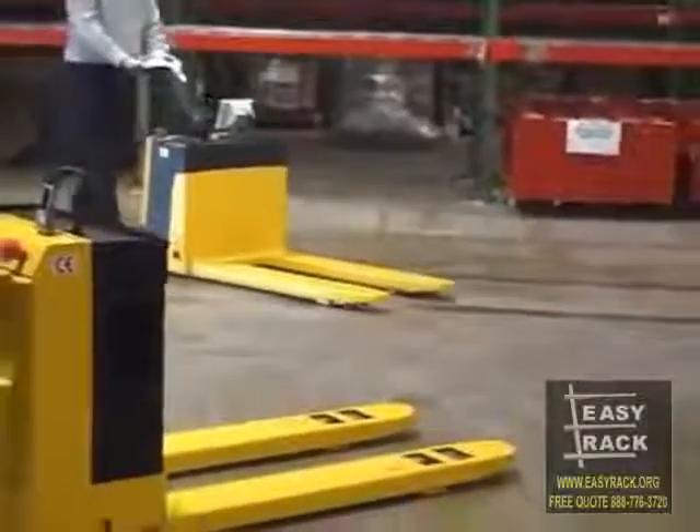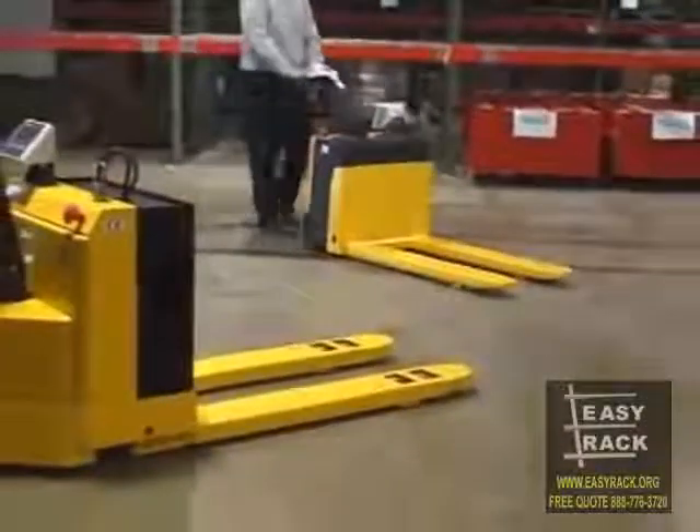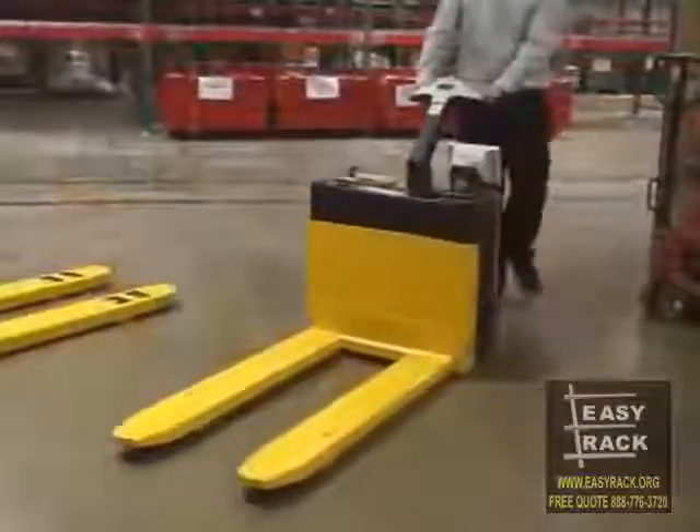Just when you thought our electric pallet trucks couldn't get any more convenient, we're pleased to introduce our electric pallet trucks with scale.